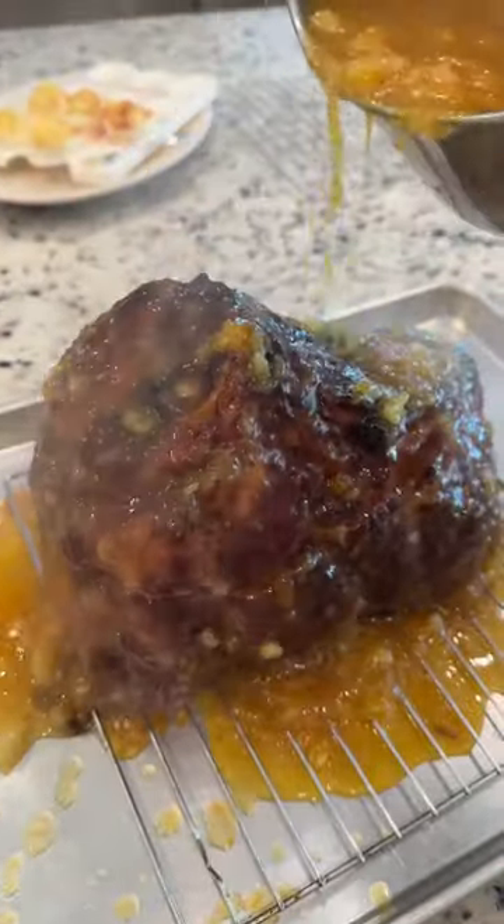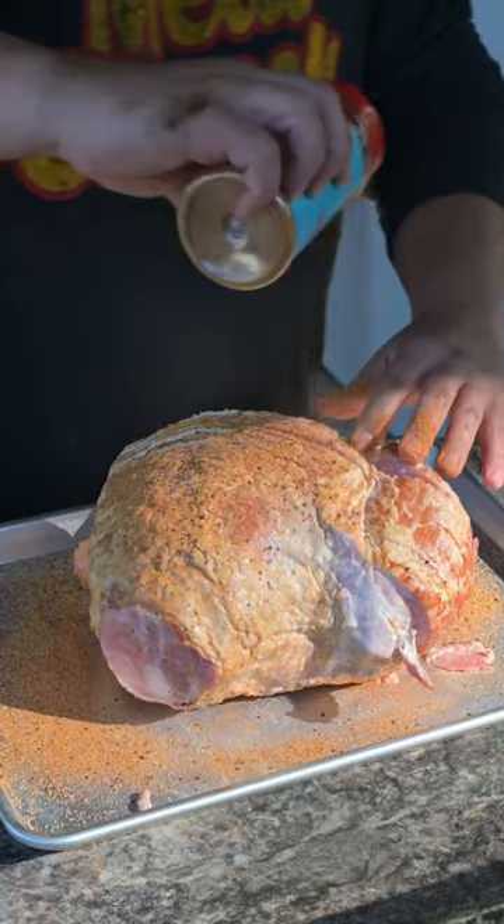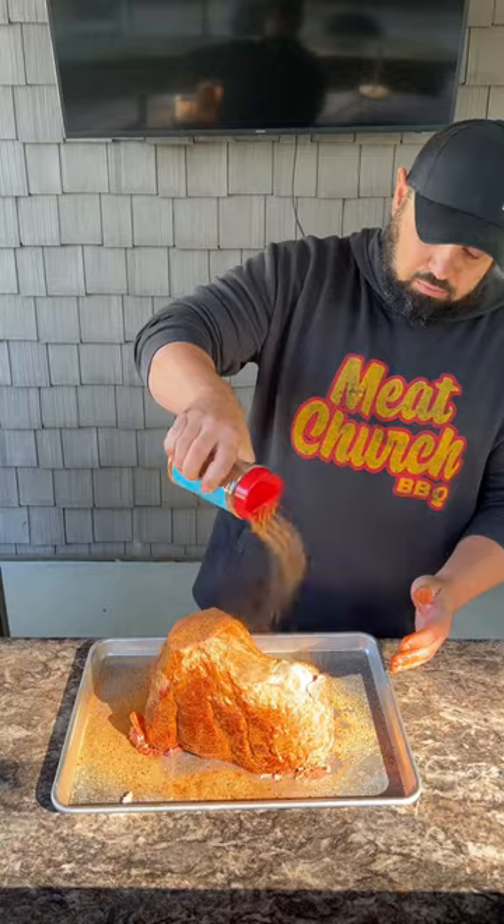Let's make a bourbon and pineapple smoked ham. We're going to start by using duck fat as a binder and Meat Church's Texas Sugar as our rub. We're going to season all sides of the ham and even open up those slices to add extra flavor.